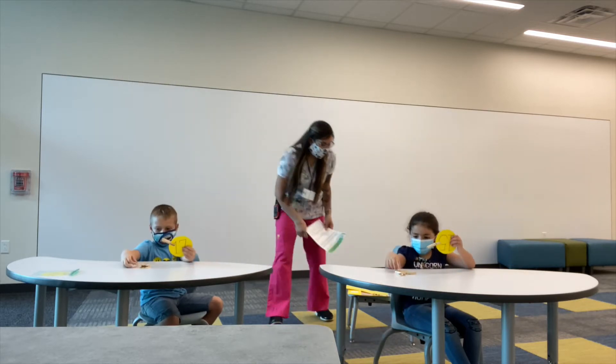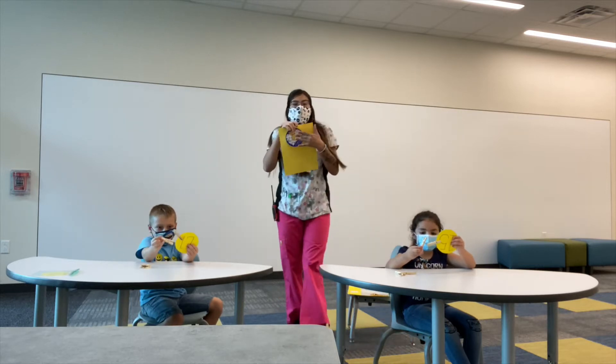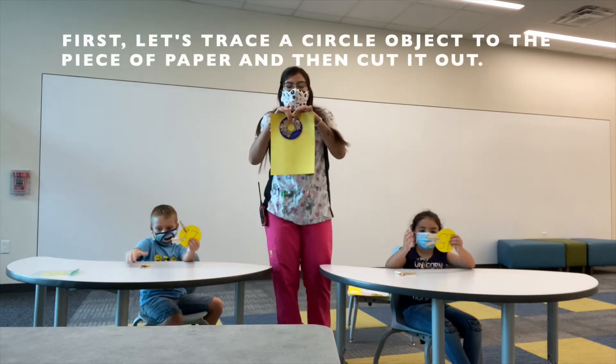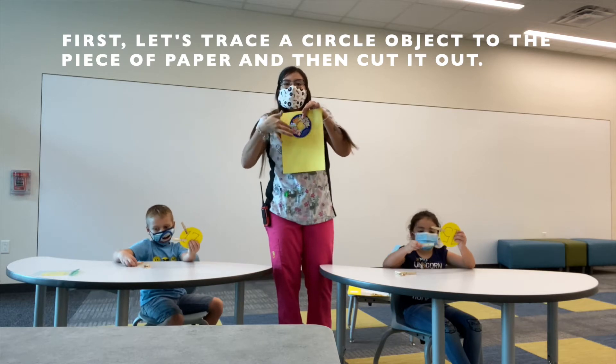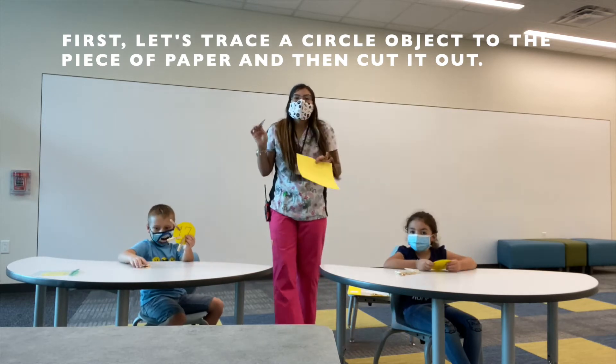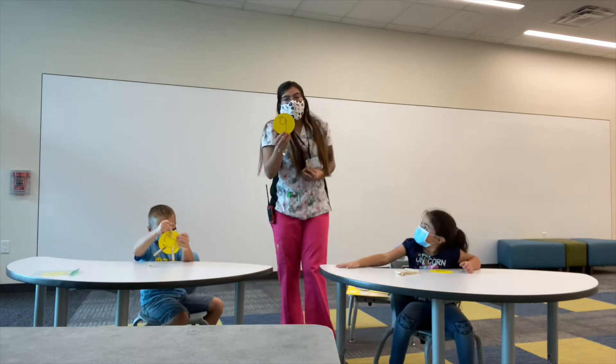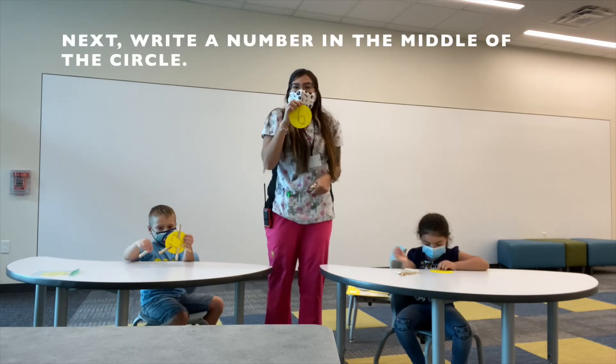We're going to grab our construction paper and our round object to trace a circle, then use our marker to make a nice circle. After we do our circle, we're going to use scissors to cut it out. I already have my circle cut out. The number that I have right here is six.